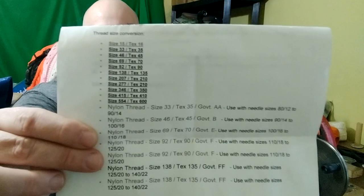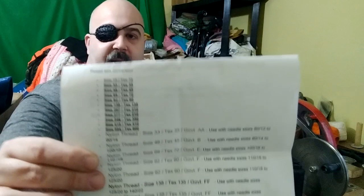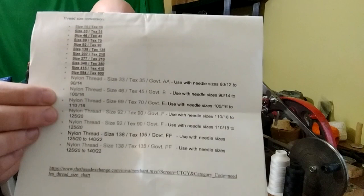Once again, you can find that at SuperiorThreads.com. What I really like about the next website, the Thread Exchange, is they offer a conversion table from the standard numbered weight to the Tex weight — I'll share that so you can pause the video and look it over. There's also a condensed chart showing recommended needle sizes to use with different size threads. A lot of great information over at the Thread Exchange.